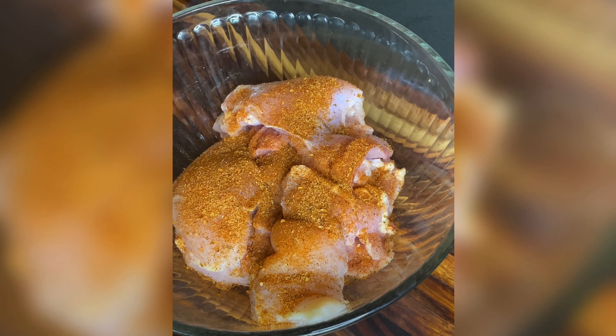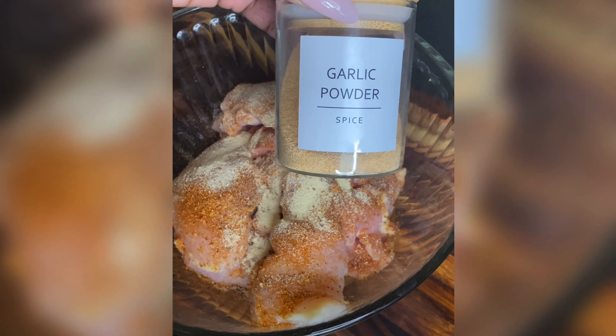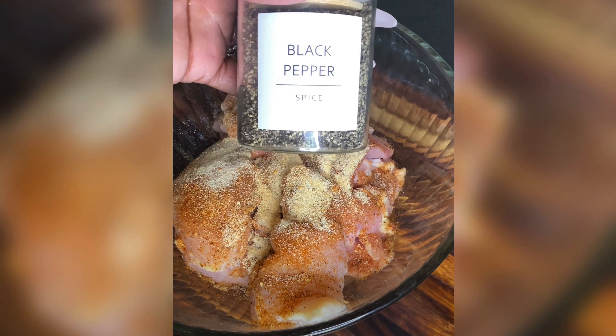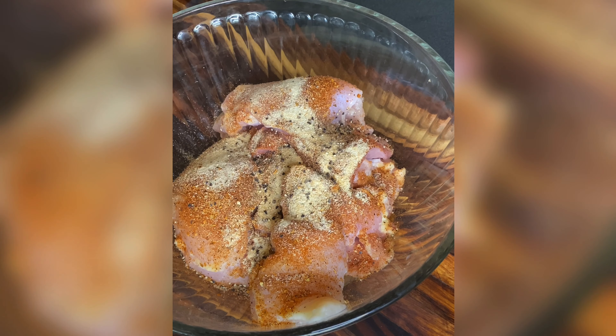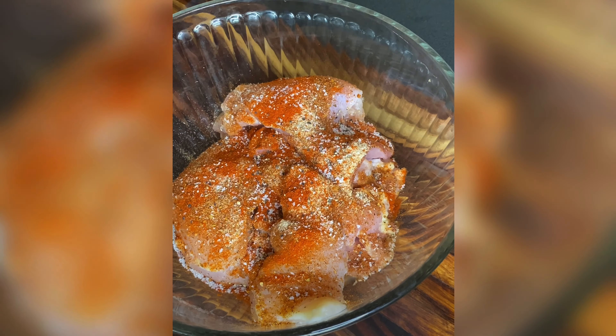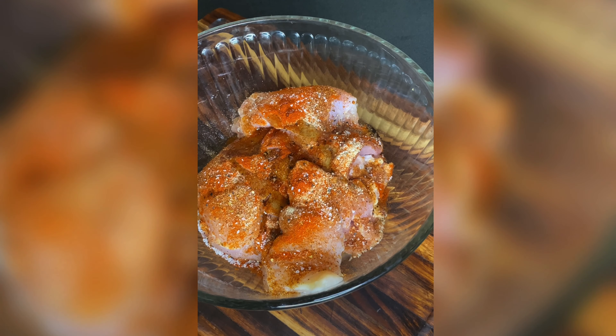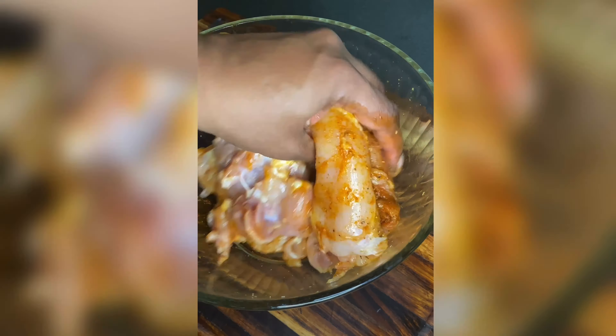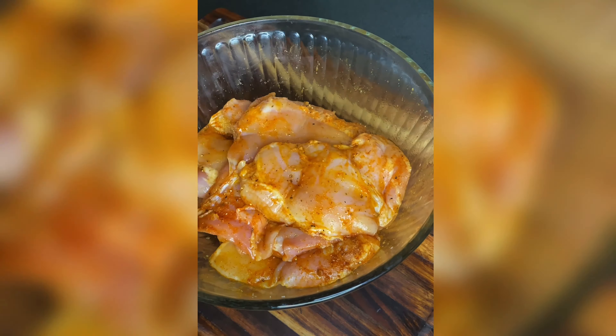To season this chicken we're just going to use my staples: Cajun — you can use Creole or blackening, whichever you have on hand — onion powder, garlic powder, black pepper, salt, and paprika. I also have an electric glowing salt shaker you can find on Amazon — I'll put the link in my bio. Then I tossed the chicken with a little bit of oil so it stays completely lubricated when we put it in that cast iron skillet.